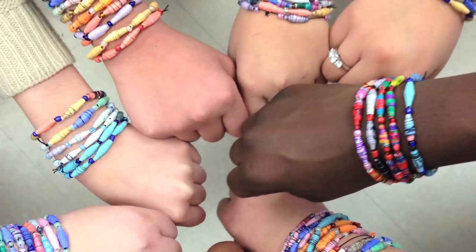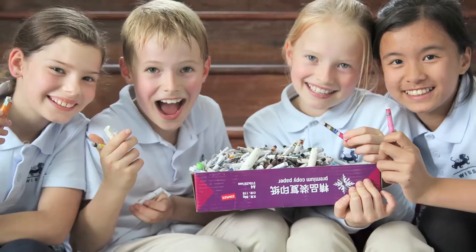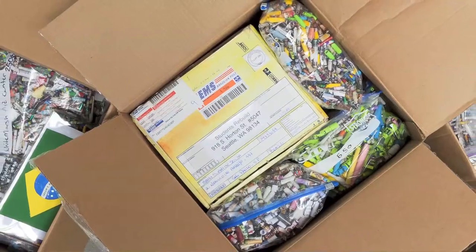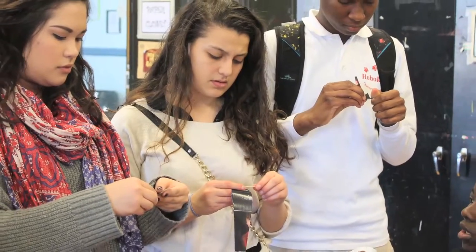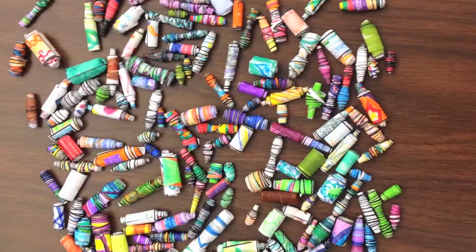Amazingly, nearly 600 teams from 24 countries blew away our goal of 300,000 beads. From Eastern Europe to Sao Paulo, Brazil, from Seattle, Washington to Orlando, Florida, students from elementary through high school, after school clubs, and Girl Scouts made an astounding 800,000 paper beads.